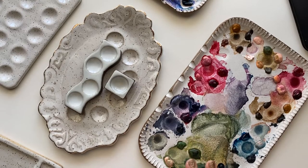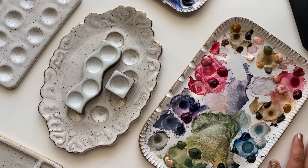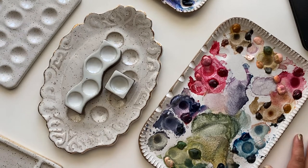Let me know if you guys have any questions about the ceramic palettes, or if you want me to do any other videos about ceramic palettes, I'm happy to do that. Thank you so much for watching and I will see you in the next video.